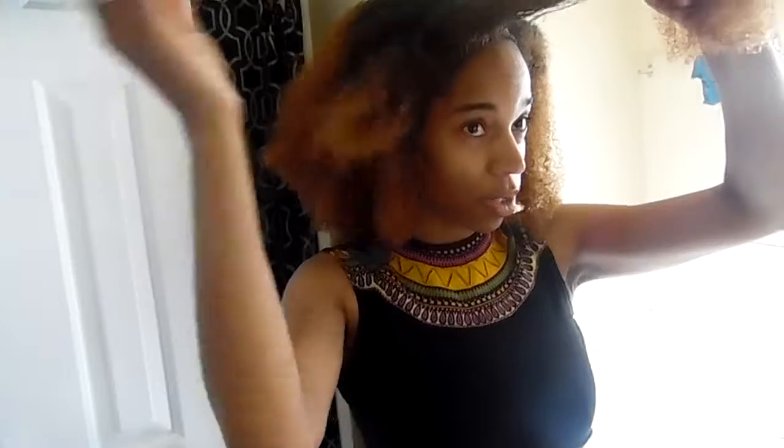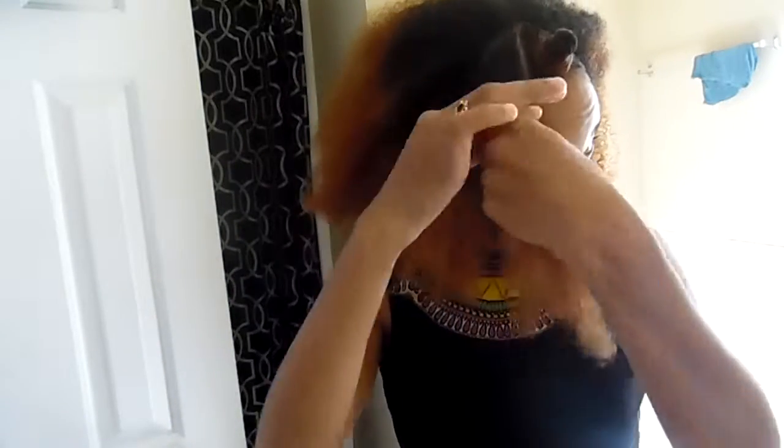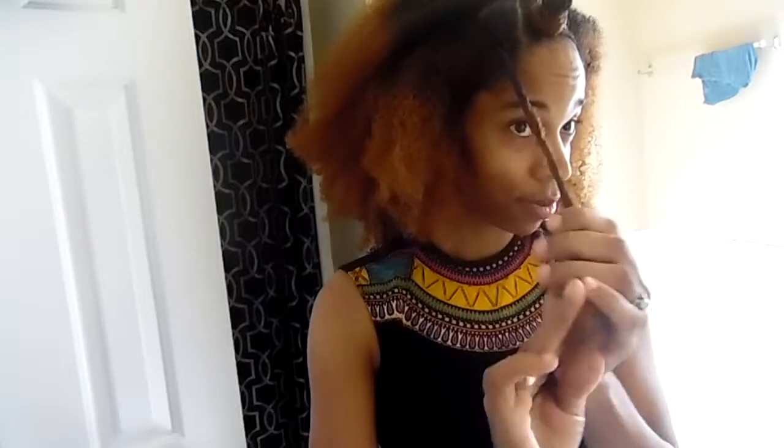If you notice, I have a triangle pattern going here, and you just work your way all the way. I'm going to do the whole front so you can see. You're going to do the whole thing just like that — just keep twisting. It's harder when your hair is long at this length, but you can still do it.